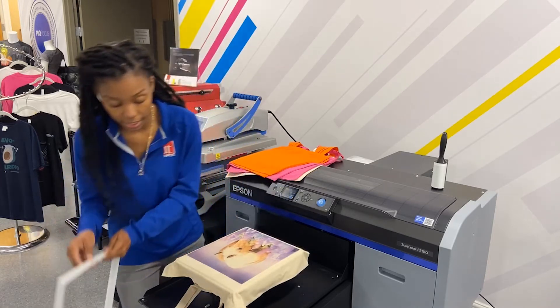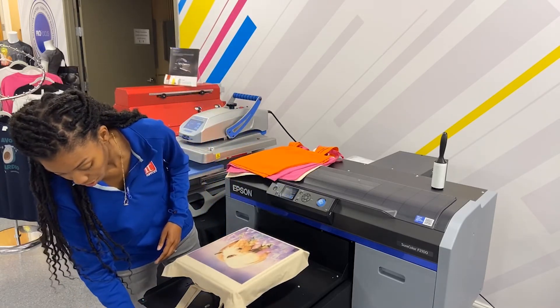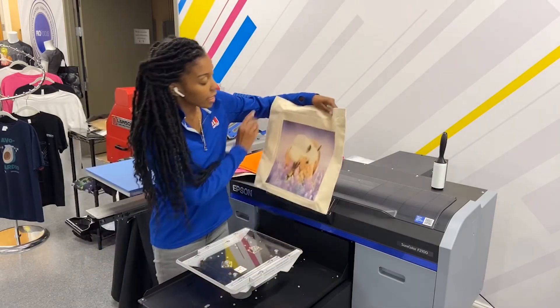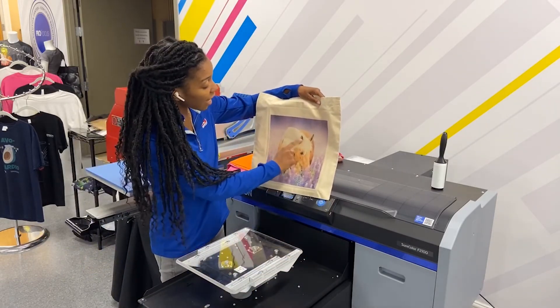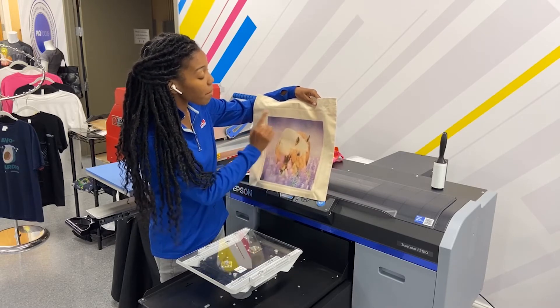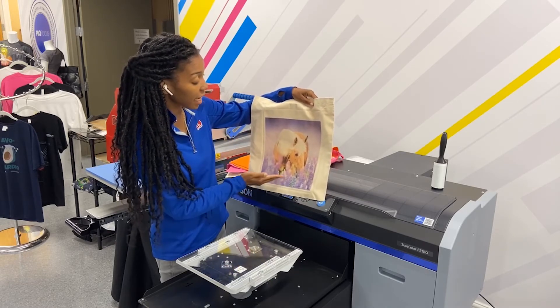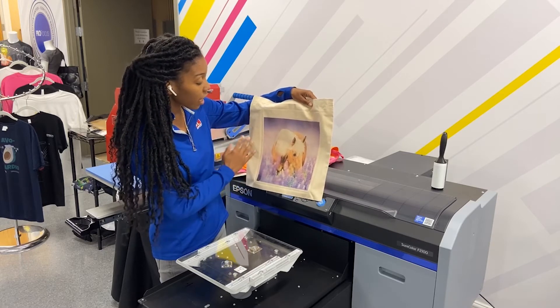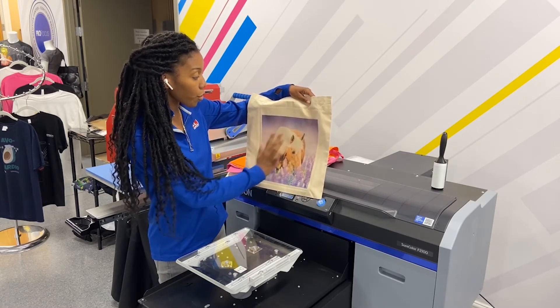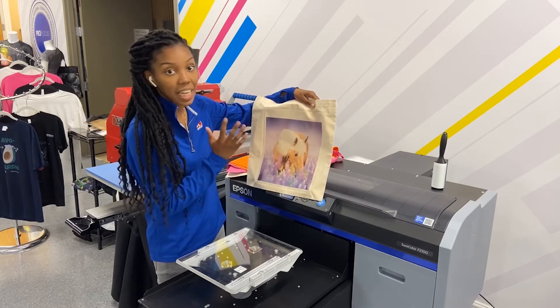Now my horse is done here, but I'm gonna show you what it looks like before. Now in our image this is actually white, but the machine actually used the bag as the white because we didn't lay down any white ink underneath this image. This is without pre-treating anything and it has all the gradients and everything that's expected in the image.